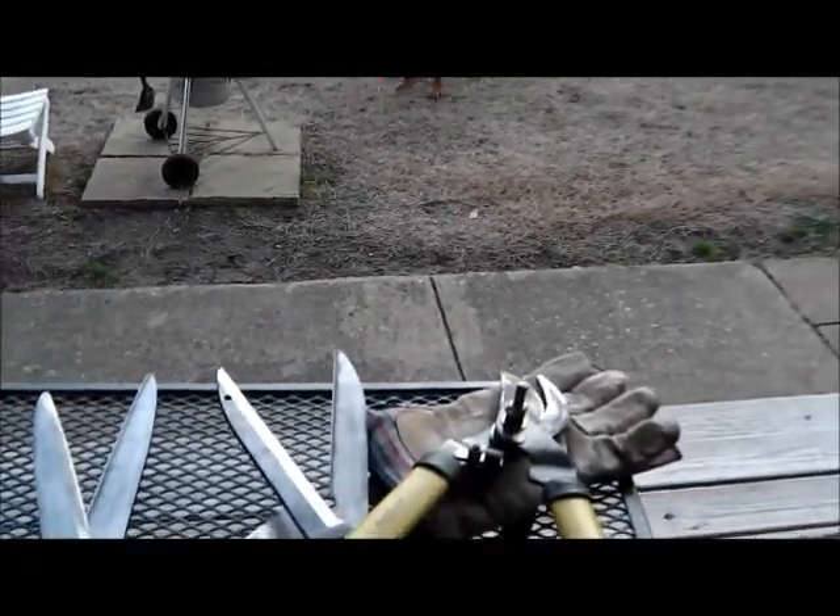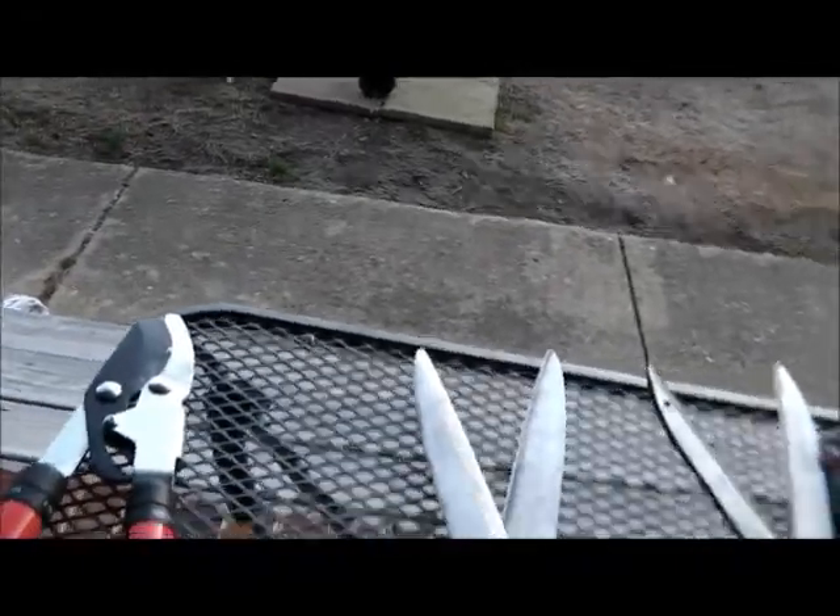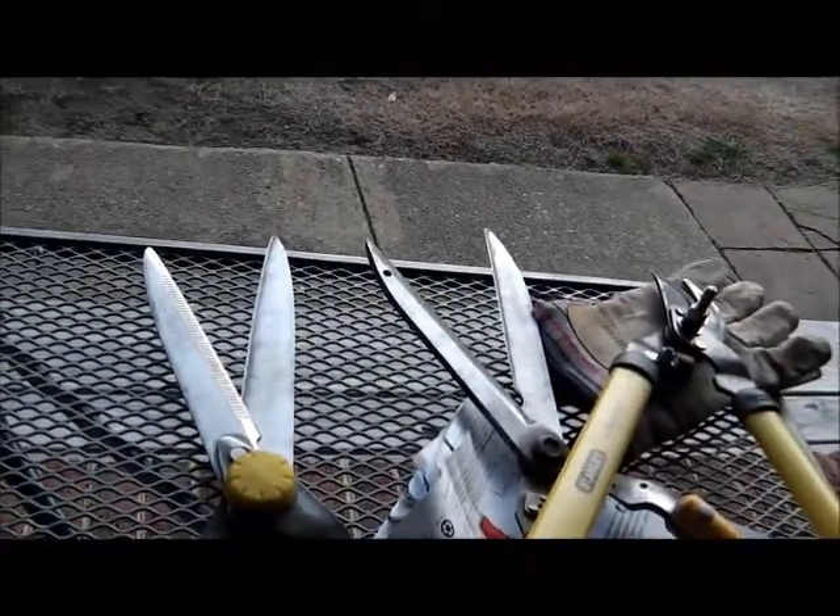I got all my stuff finally finished. Surf Church Sunday — I didn't go to the beach, I stayed home. I wish the guys that went good luck; I don't know what they'll find, but it's a beautiful day.